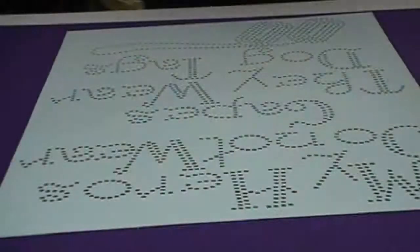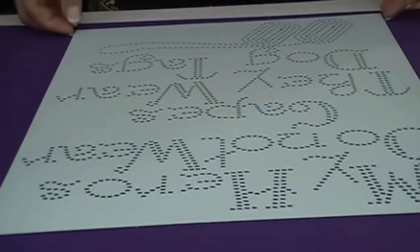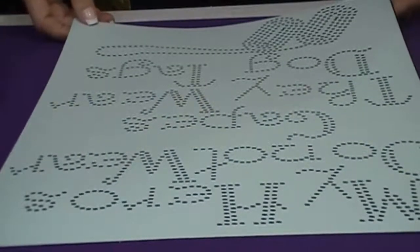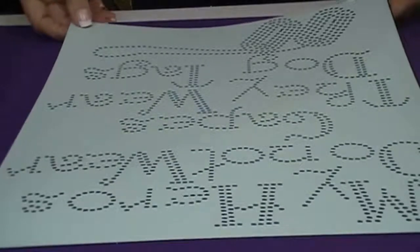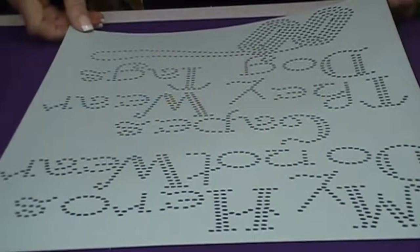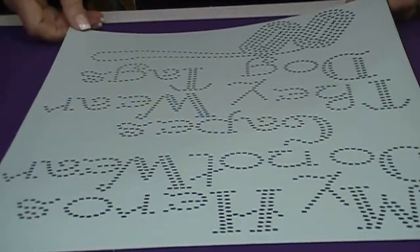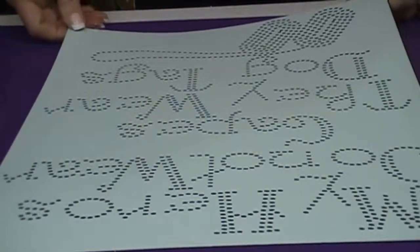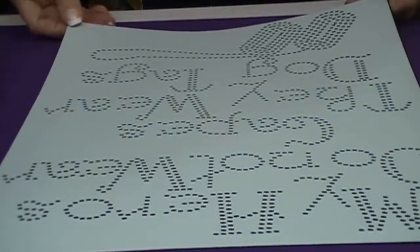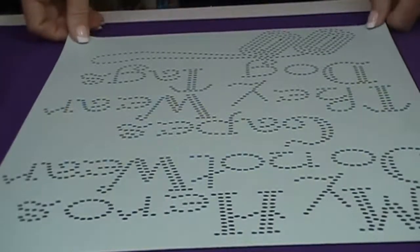That's the transfer we just made. I'm going to go ahead and press it and show it on a shirt in just a little bit. Thank you for watching — this is Sandy Jo at RhinestoneTemplates.com. Subscribe to our YouTube channel to see all the new videos. We're also on Facebook under RhinestoneTemplates.com or BlingDivaUSA.com. We have lots of different pages, so come join us. If you need any help at all, just let me know and I'd be glad to help you. Thank you.